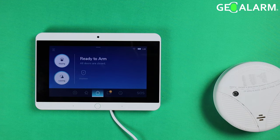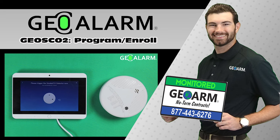Ladies and gentlemen, if you have any questions or comments, please leave them below. That is how you program the GeoS CO2 into the GeoArm control panel. Have a great day — please like and subscribe to our page for helpful programming and installation videos, product reviews, monitoring products, and more.